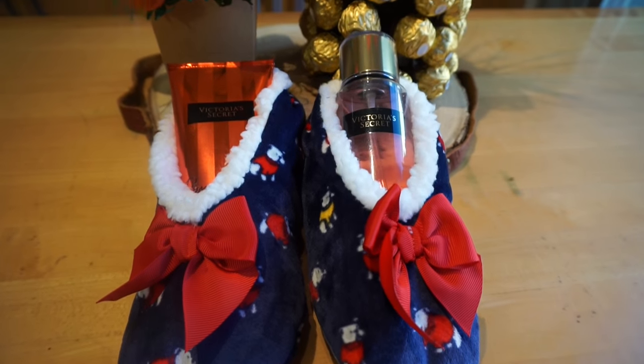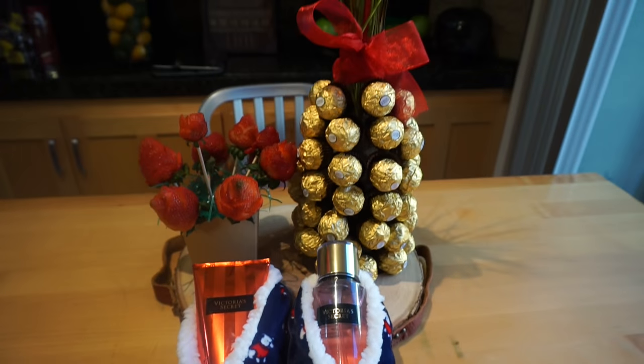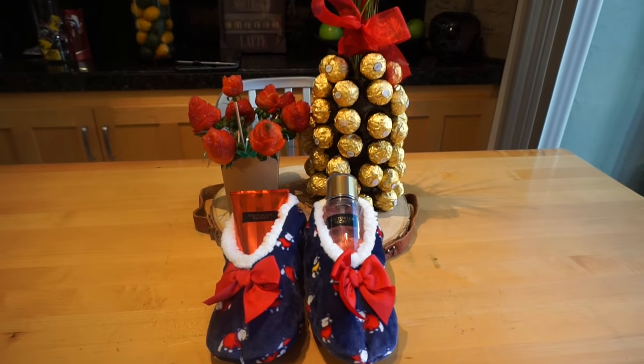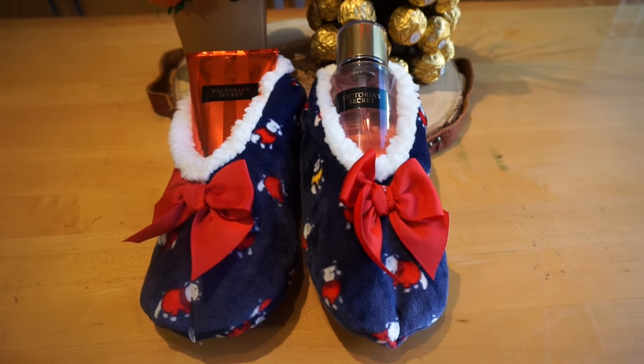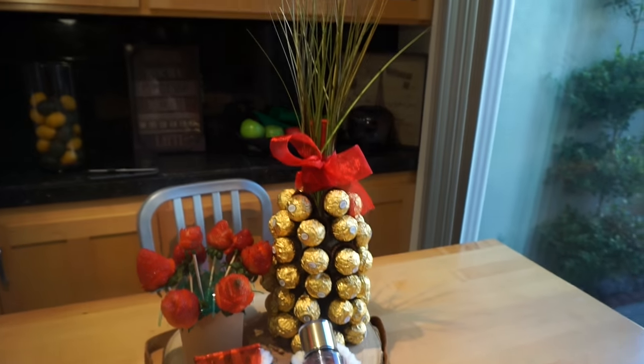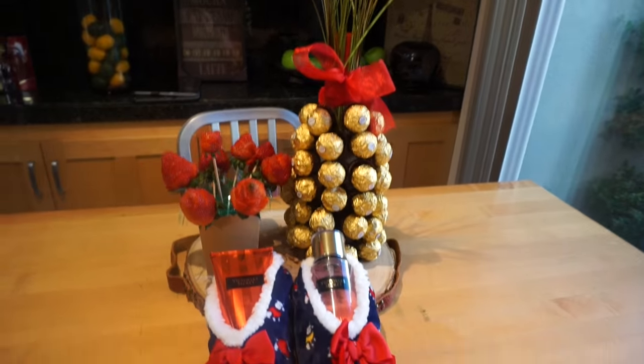And that is pretty much it — it's super, super simple, really cute ideas. I'm pretty sure she will love it. You guys can go ahead and either get her tennis shoes, some heels, flip flops, whatever it is you guys want. Just get a bit creative — it's the thought that counts.